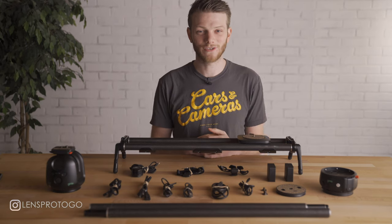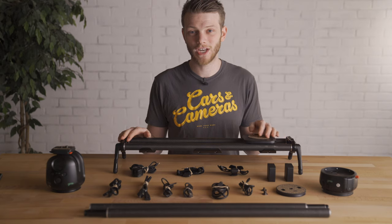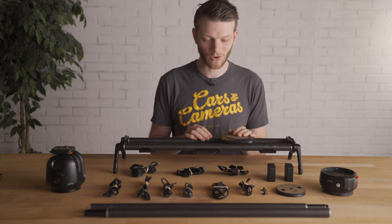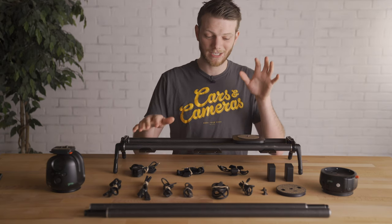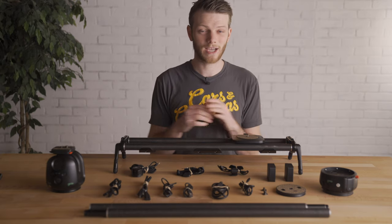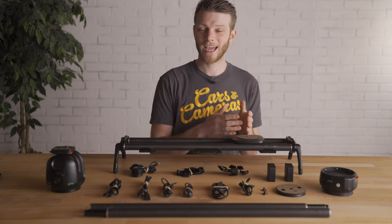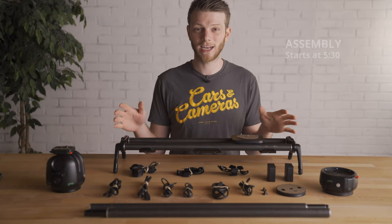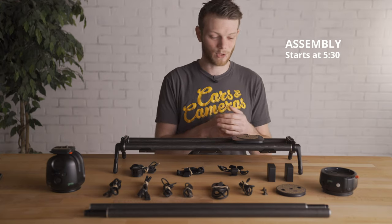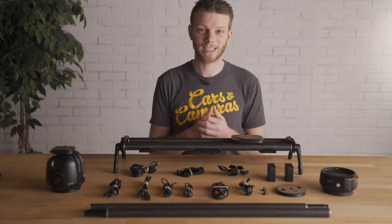What's up everybody? Greg here with LensPortico and LensVentals, and welcome back to the channel. In today's video I'm going to be going over the Syrup Genie 2 3-axis motion control kit, going over all the different parts and pieces, cables, accessories, and showing you exactly what comes with this kit. In the second half of the video I'll show you how to assemble it and get it running in a 3-axis move doing a parallax around an object.